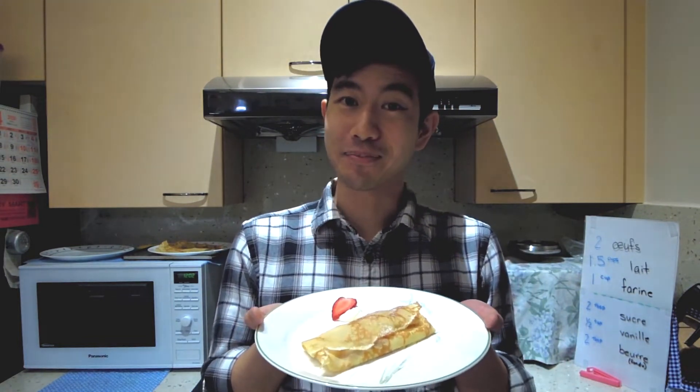Bonjour tout le monde et bienvenue à la Connexion Française. Hey everybody and welcome to French Connection. Aujourd'hui on fait des crêpes. Today I'll be showing you how to make crepes.